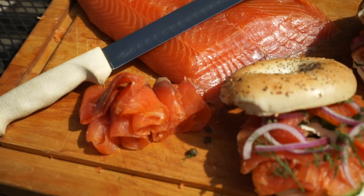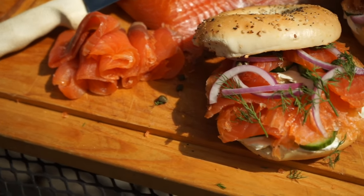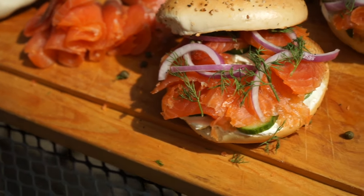Hey guys, welcome back to another episode of Dishes and Fishes where I show you how to cook and set hooks. Today I want to show you how to make one of my favorite appetizers that I don't see many people making, and I want to change that. Cold smoked salmon is awesome because it's a more elevated snack that you can serve to your guests, and you can serve it in a lot of different, very delicious ways.